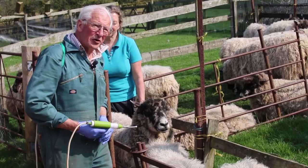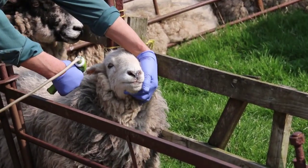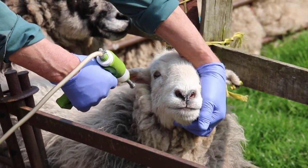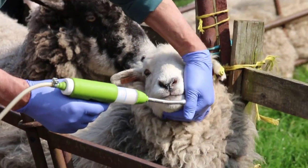It's very important that we don't jam the gun in. If you jam the gun in, you can put it through the back of the throat and your ewe will die in three or four days with infection. The other important point is to squeeze fairly gently — if you just crack it in, you can still bruise the back of the mouth.